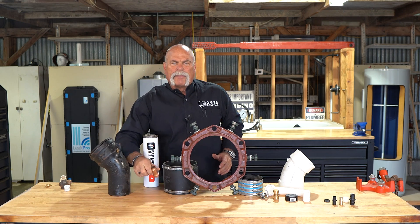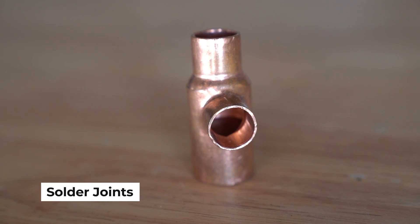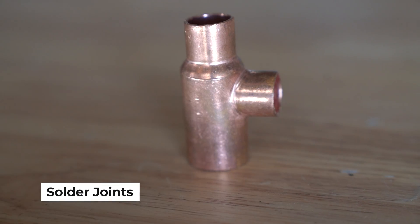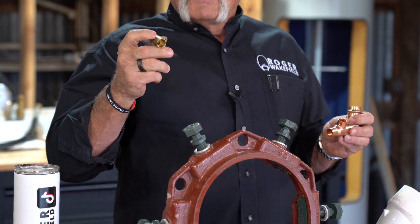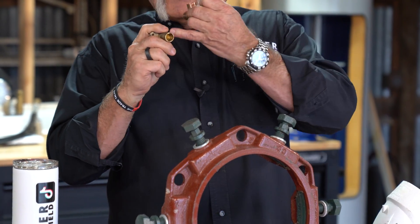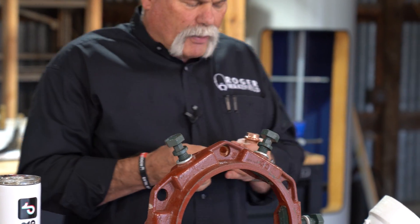Now we're going to get into the copper fittings. We've got different type copper fittings — we've got brass and we've got copper. These are solder joints, both of them. This is what's called a drop-eared L. You want to be able to screw this in and mount it, so that nipple coming out does not move, it doesn't turn, and you don't have any problems at all.